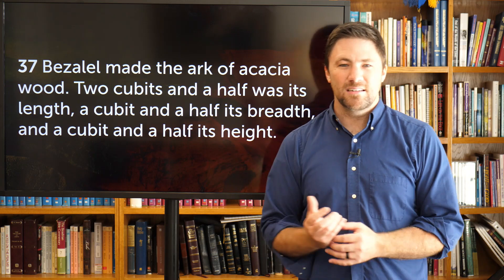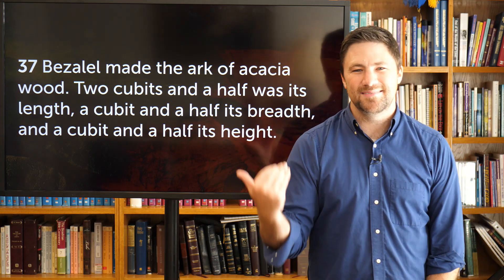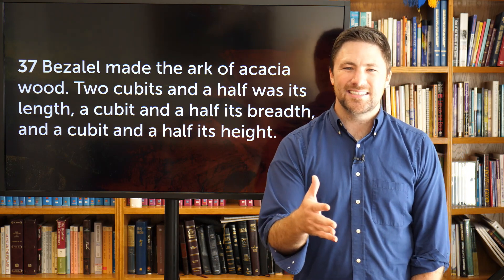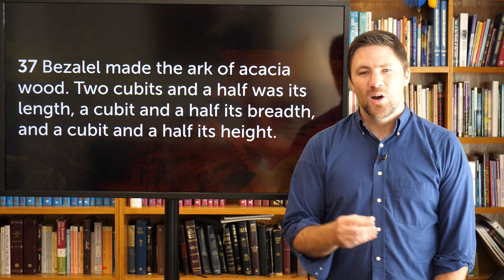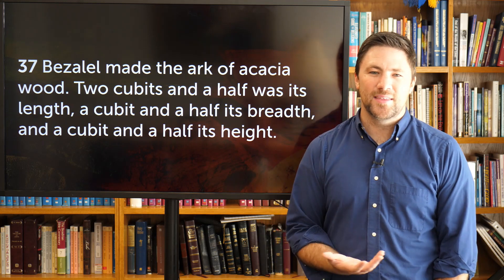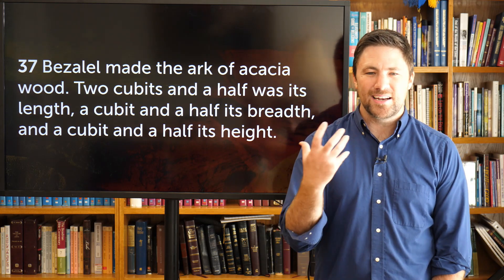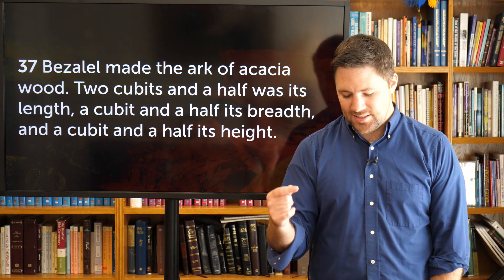That's going to be more of a summary sermon through Exodus 36 through 39, because almost all of this is stuff that we have already covered verbatim. So instead, what we're going to do this week — every single day Monday through Thursday — we're going to be walking through this verse by verse, hopefully pointing out a few things that you may have missed. So let's go ahead and start getting into Exodus 37.